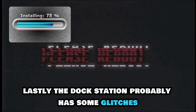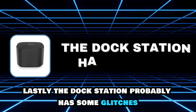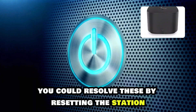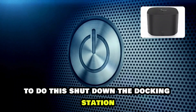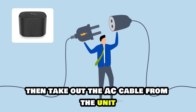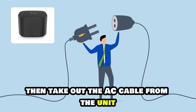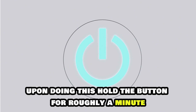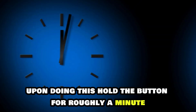Lastly, the dock station probably has some glitches. You could resolve these by resetting the station. To do this, shut down the docking station and detach it from your computer. Then take out the AC cable from the unit. Next, press the power button.